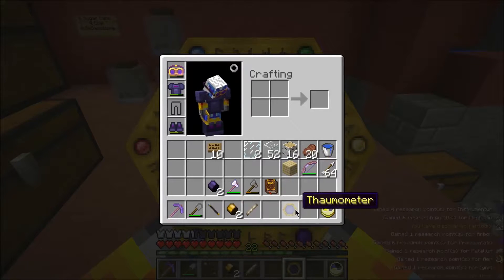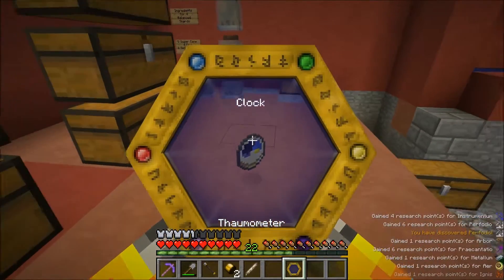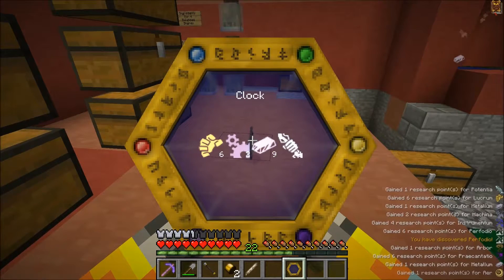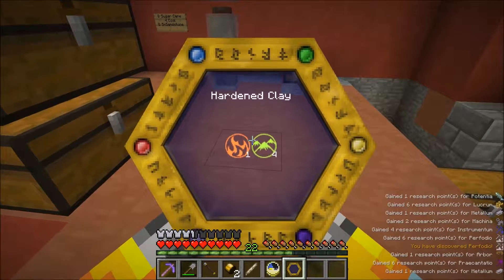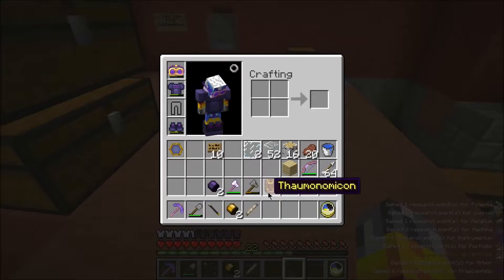I haven't - you can't actually scan a thermometer, I don't think. Maybe I can scan a clock now. That's right - someone told me to do this. Let's check. Okay, that's got six Lucrum, two Machina, Metallum, and I can't read the Potentia - I can't read those white Aspects, unfortunately. Well, that's cool - we have a new Aspect!